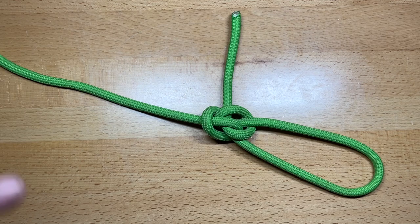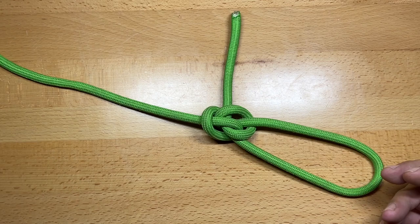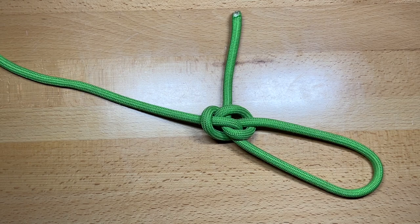The hallmark of a good knot is the ability to tie it quickly for it to serve its purpose and then to be able to untie that knot relatively easily. And when talking about fixed loop knots, there are a lot of different versions of fixed loop knots, but not all of them are created equal. In fact, a lot of them are incredibly hard to get untied.